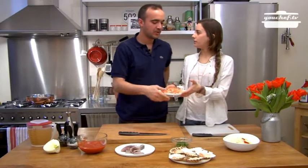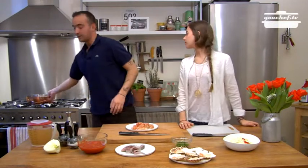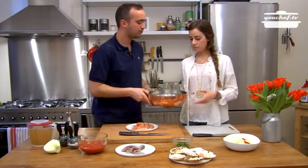The shrimps are ready. Perfect! Very good honey. Now place a pot on the fire and pour some oil in it.